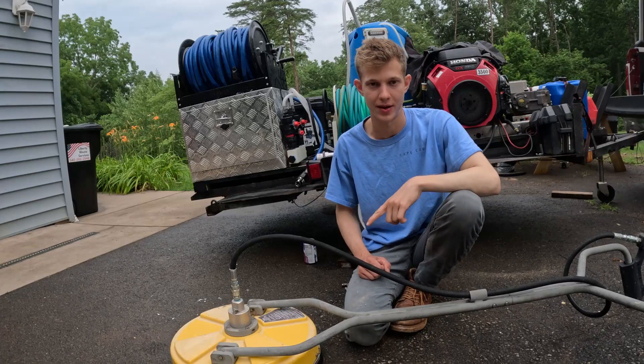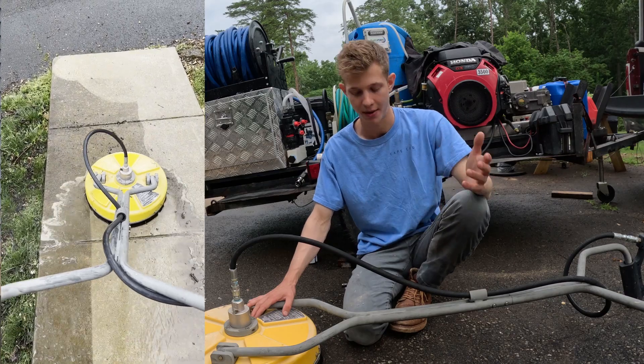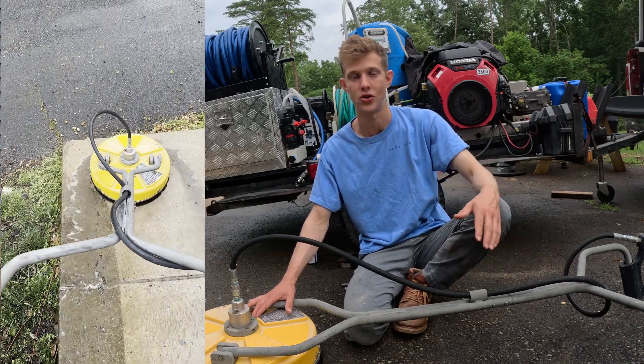What's up everybody? My name is Devin. I want to talk to you about this surface cleaner here. It's the 16 inch Whirlaway surface cleaner and I'm really happy with it. I've been running it for two years and it's holding up great.